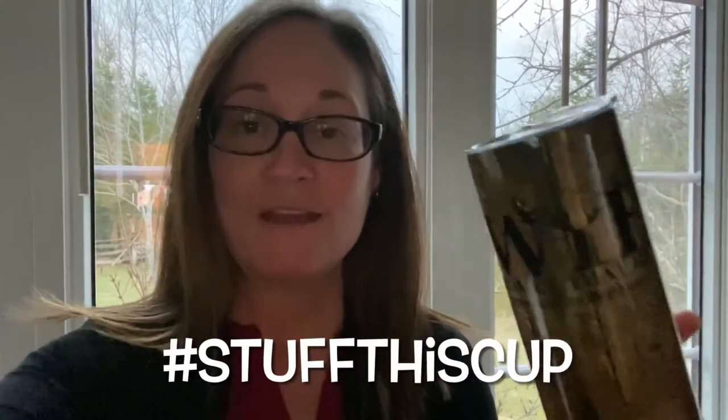Stuff this cup! For the month of April, the Nova Scotia Women That Hunt, along with Precious Artworks and Prints and Muskwreck Gulch, are going to be stuffing this cup and giving it away. Find out at the end of this video how you can win.